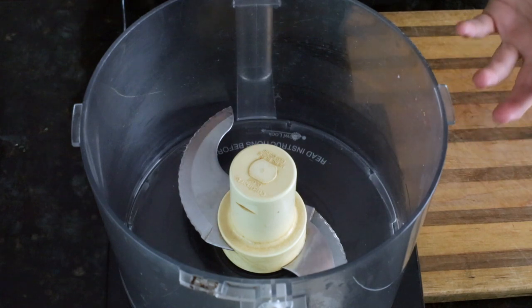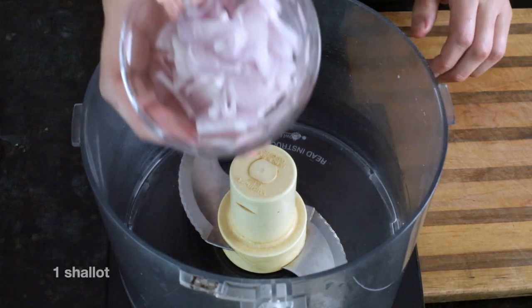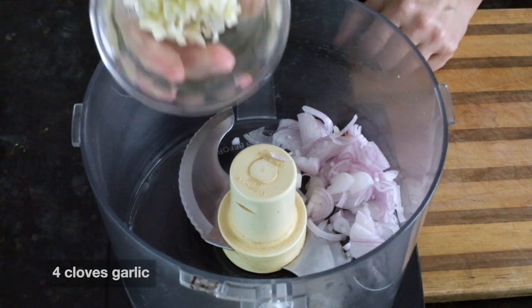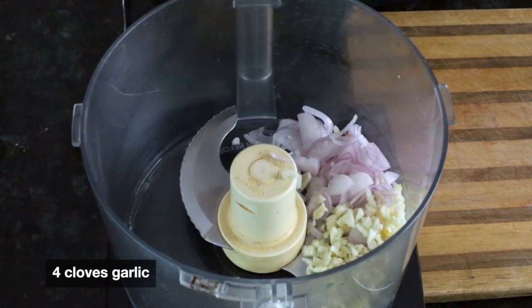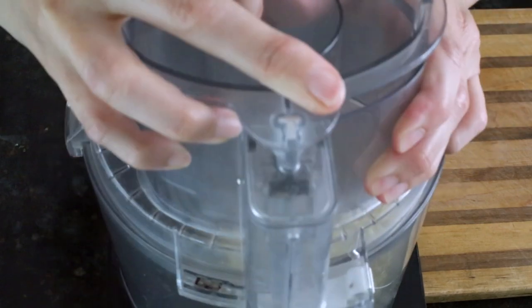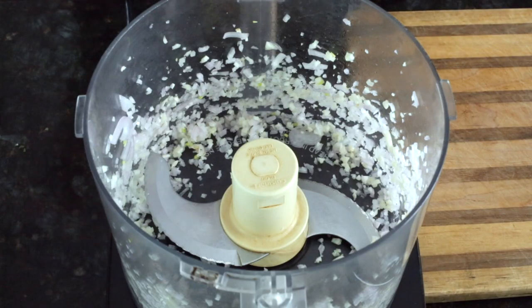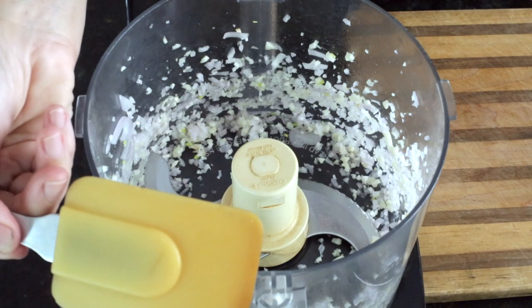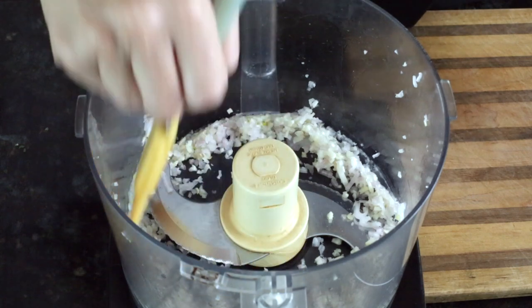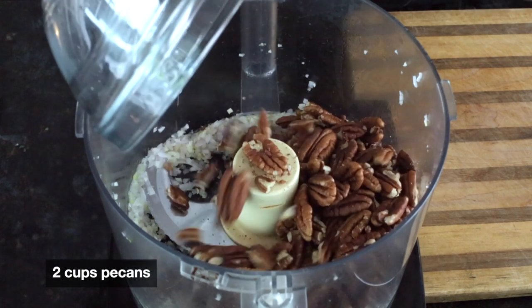While the mushrooms are cooking, we're going to make the filling for the Wellington. Start by adding one shallot, already sliced, to the food processor along with a few cloves of garlic — about four cloves. Process those together, then scrape down the sides with a spatula. Next, add the pecans and herbs and process everything together.